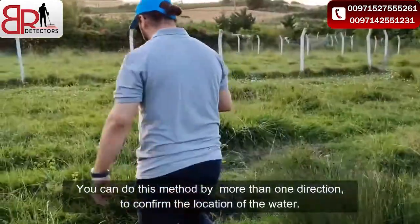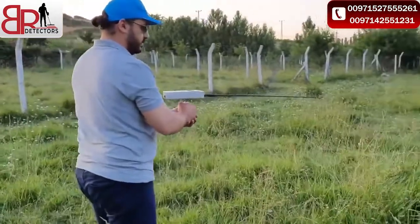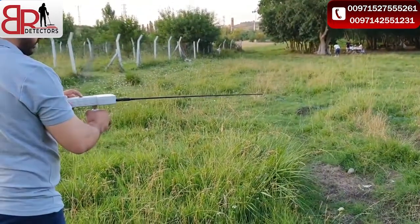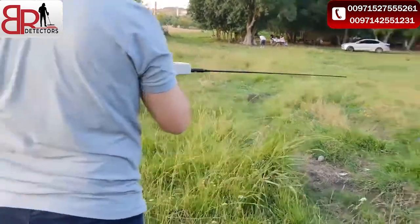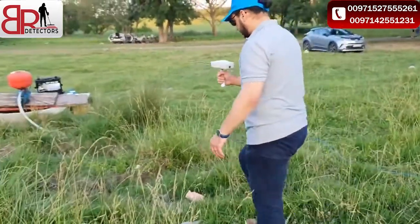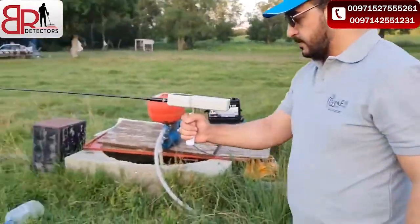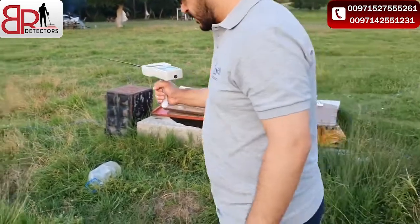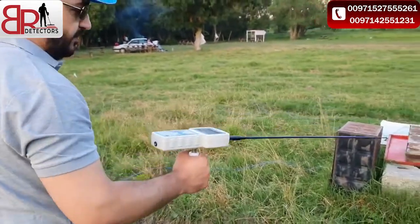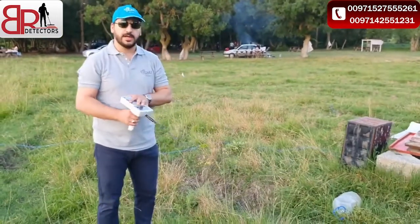I will go to other locations for more confirmation about the device. So the device will give you the direct and exact location of the water using the long range locator system.